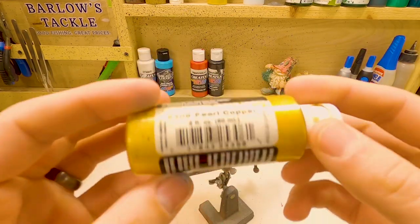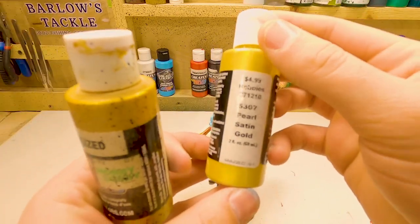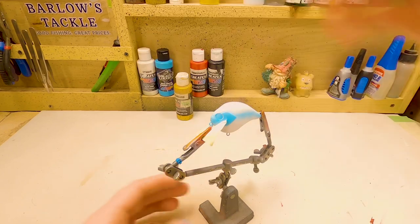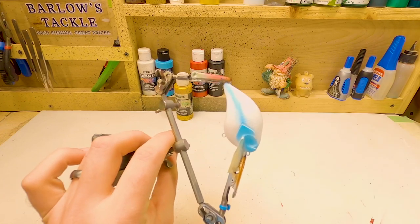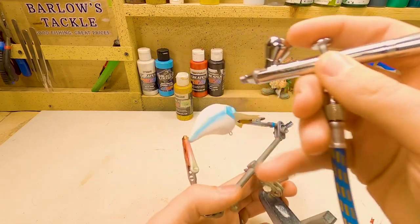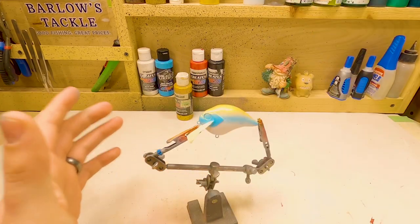Next color we're going to be doing is a pearl copper. I'm actually almost out of this, so I just picked up some more the other night. The color has changed — it's now called a pearl satin gold. I haven't sprayed it yet, but they look like the same thing to me. So if you can't find pearl copper, look for the pearl satin gold. What we're going to be doing with that is covering everything up here. The gold, we're not going to go down past that blue line we did — we're going to kind of let it go over top the blue just a little bit, but I don't want to really change the color. It's just going to have a little bit of the sparkle from the gold on it. And that's all we're going to do with the gold.